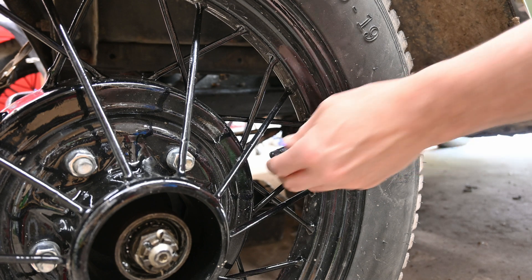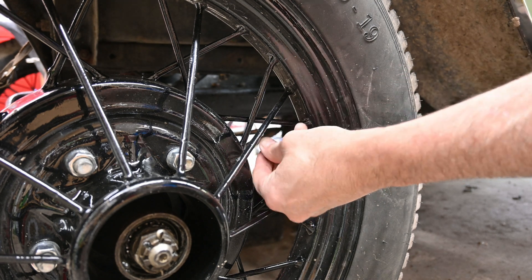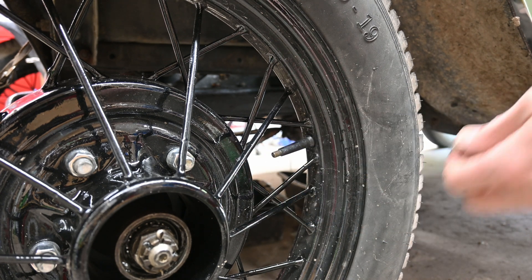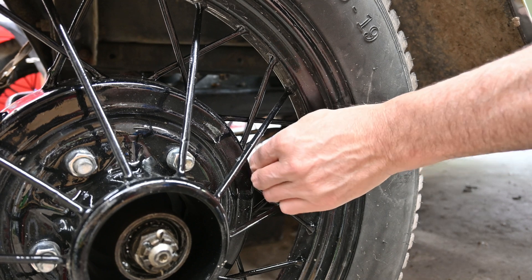I'm hoping to run a little less tire pressure with these bigger tires now. The new 19-inch tires are 5 inches wide nominally, where the Model T balloon tires are only 4.5 inches wide. I'm hoping that leads to a slightly better ride and a little bit more damping from the tires — at least I'll have a bit more rubber on the road.